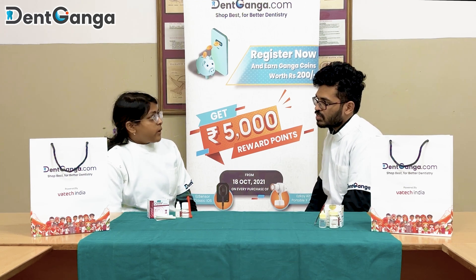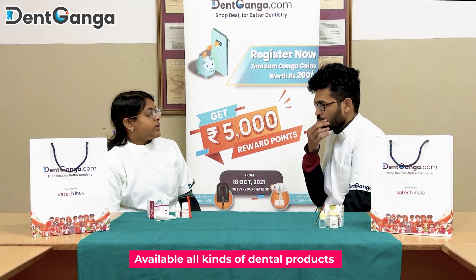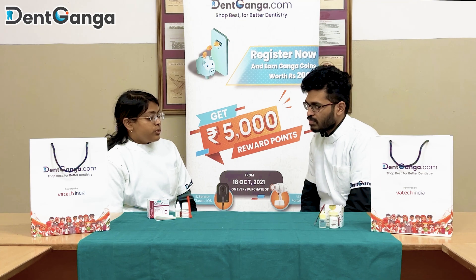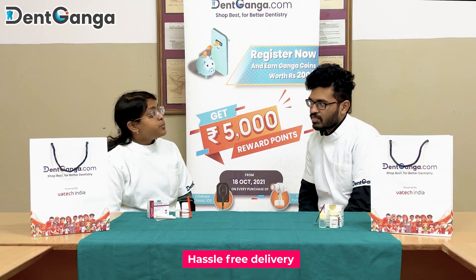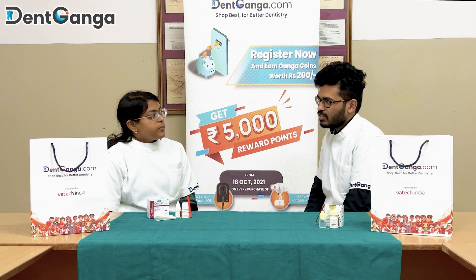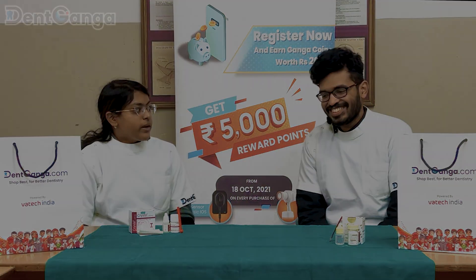One more thing which is good about their website is that they have most of the products which we use in our day-to-day basis in our clinics. So I would definitely recommend you to use it, so that you can actually get a hassle-free delivery of the products and you don't have to run after dealers or any local stores. Okay, I will try checking out the website — do let me know how you find it.